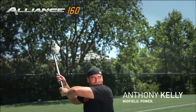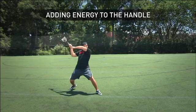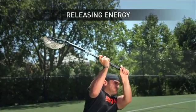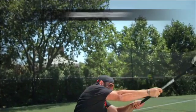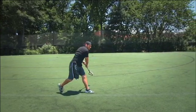Here you can see Anthony Kelly going through a shot. During the load-up phase, he's adding energy to the handle, which you can see in the handle bend, and that's storing energy. That energy is being released back into the ball, which is adding velocity, letting him feel the ball better, and adding snap. You can see that all the energy has been transferred to the ball and the handle is straight again.